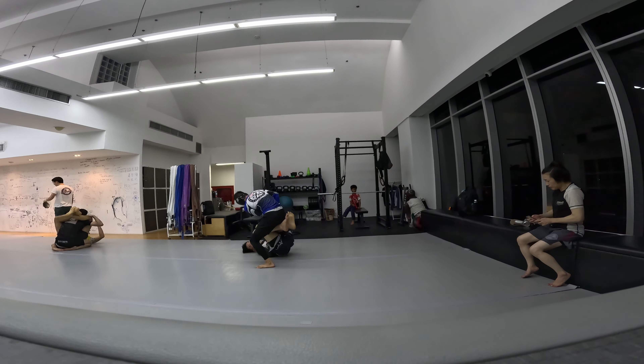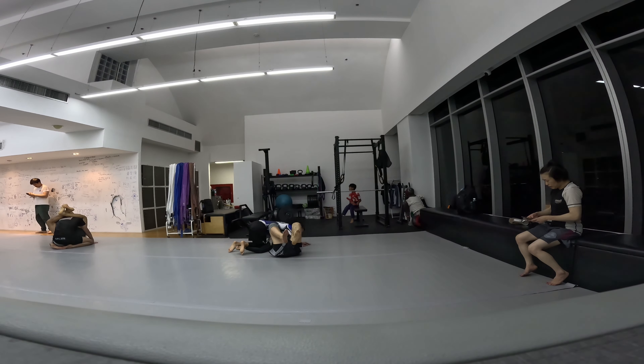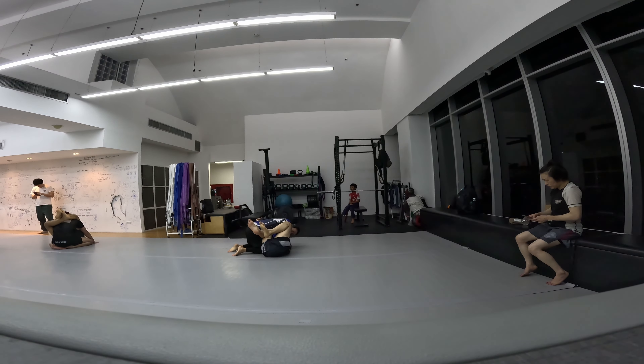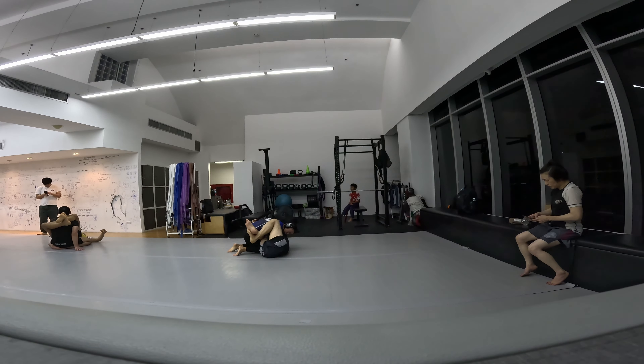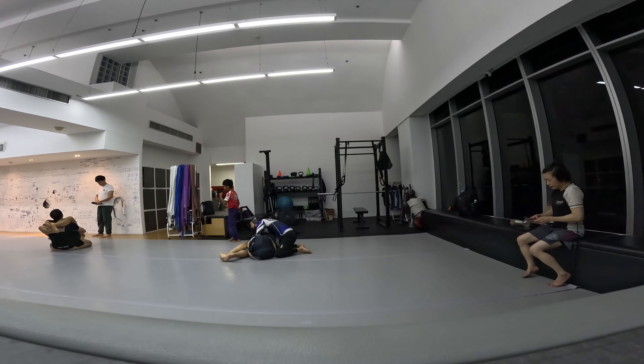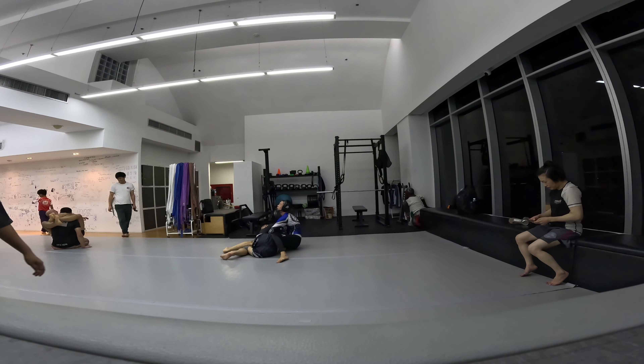Since this class I've learned a bunch of options from top and bottom half guard, so you'll see more of that in future videos. I'm trying to do the backstep saddle entry, but I don't think I have the saddle on him. He doesn't have the saddle on me either — his legs are just on top of my legs.